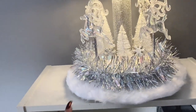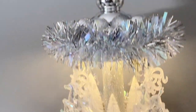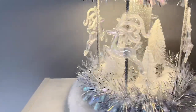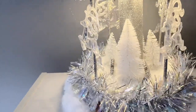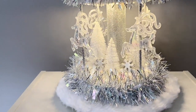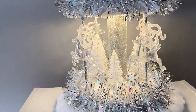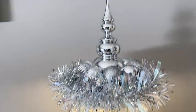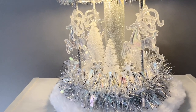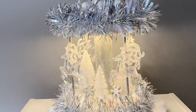I put it on a lazy susan and added a bit of fur - I think it turned out beautiful! I love the point on the top and I actually didn't even think about putting it on the lazy susan just to display it. Let me know what you guys think in the comments. This is my last tutorial for 2022 - that's a wrap! See you in the new year. I appreciate everybody who takes the time to say a few words. Merry Christmas and Happy New Year!